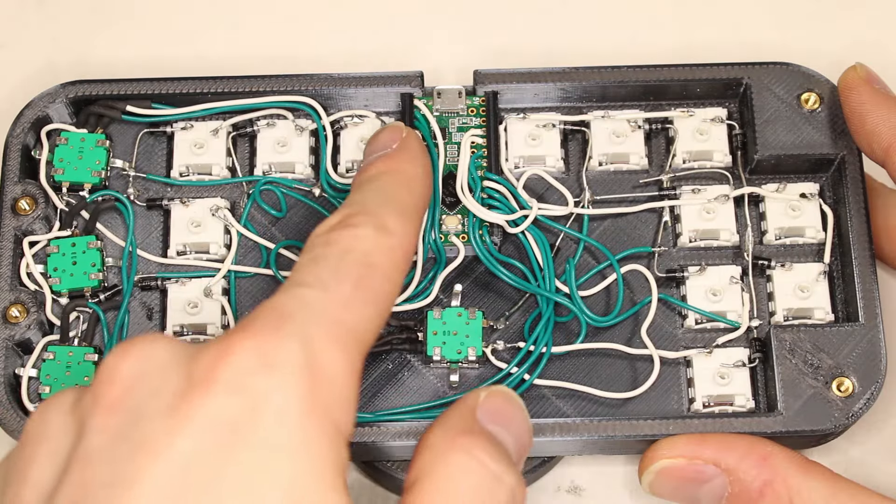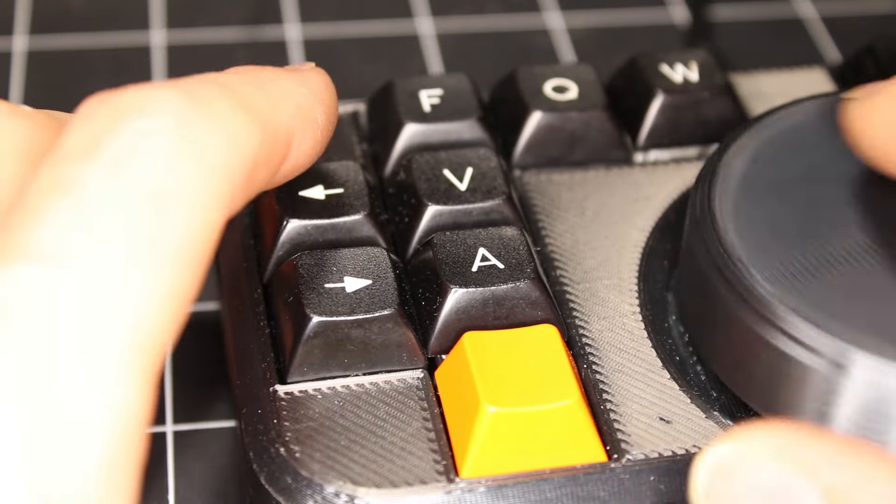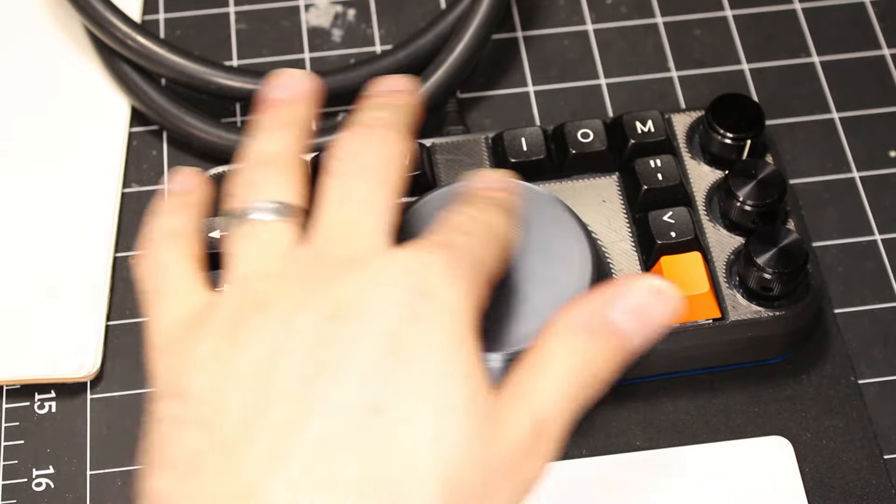How does one wield such power? Here are some ideas. My personal favorite use for the Teensy is to make USB devices like keyboards, mice, and MIDI instruments. You can use it to make a joystick, a flight sim cockpit, touchscreen, microphone, speaker, or a combination of those. All of these modes use standard drivers, so the user probably has them installed already and can use the Teensy-powered project right out of the box.